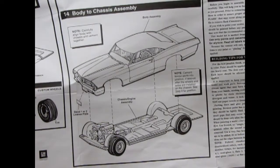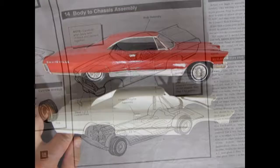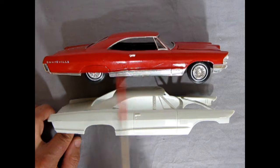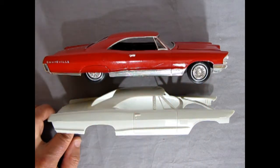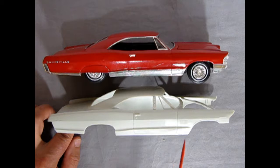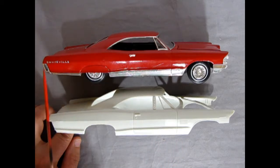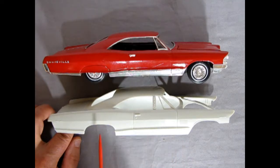So again, another really great instruction sheet — simple to follow, easy build. Now let's get down to our actual parts. Here we have a comparison — down here we have our Pontiac Catalina body and up top we have the Bonneville that I built back in the 80s. Now can you spot the differences? Well of course we have these nice rocker panel inserts on the Bonneville which are not present on the Catalina, and we have the Bonneville script and emblem which are not on the Catalina.